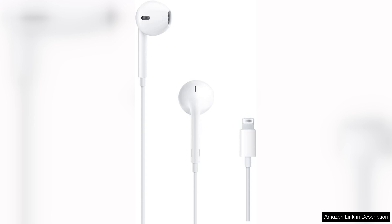However, the wired nature of the EarPods might be a drawback for some. In an age where wireless earbuds dominate the market, the cords can potentially tangle and limit mobility. Additionally, while the design is iconic, it may not appeal to everyone's aesthetic preferences.